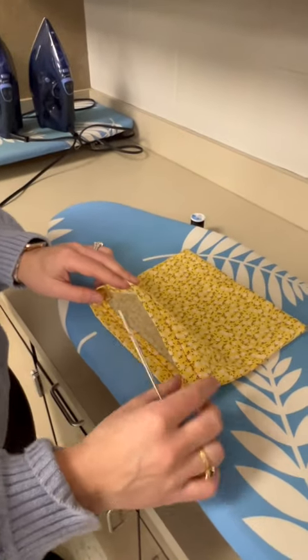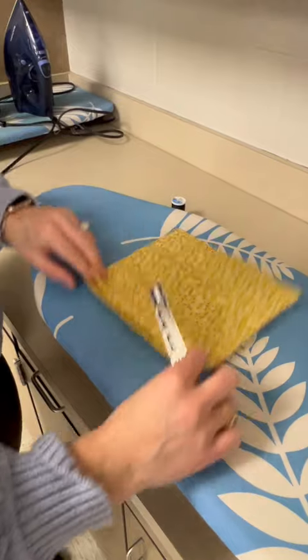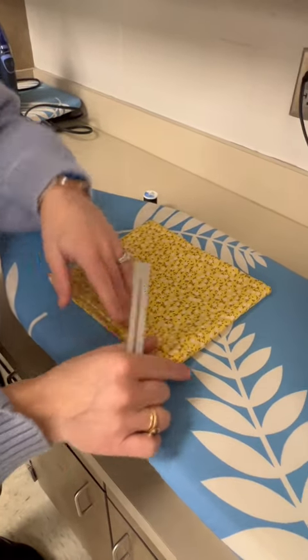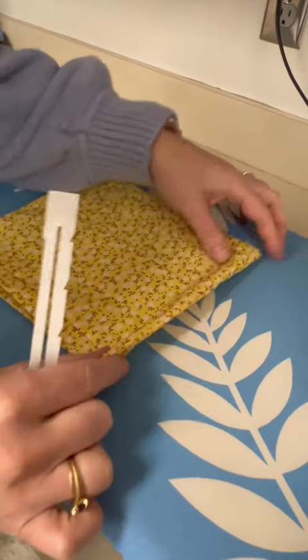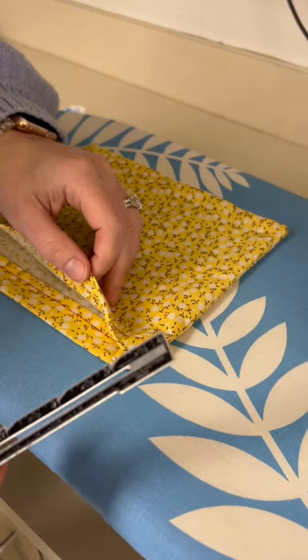I have turned the heating pad right sides out on both sides. We're going to iron it — we want to make sure it looks professional. Our seams are on the edge, so we're going to use our seam gauge or our fingers to line it up to where the seam is along the edge.